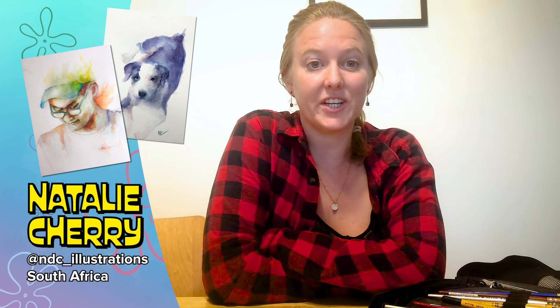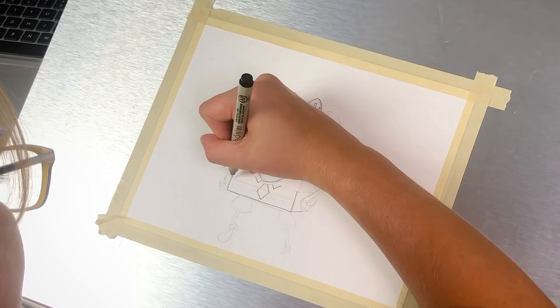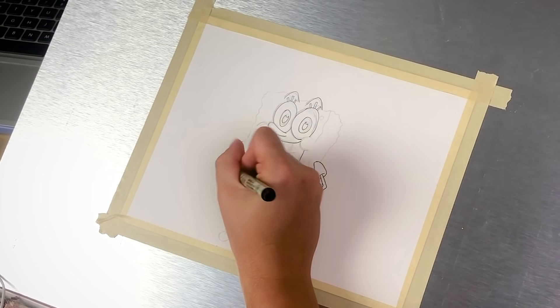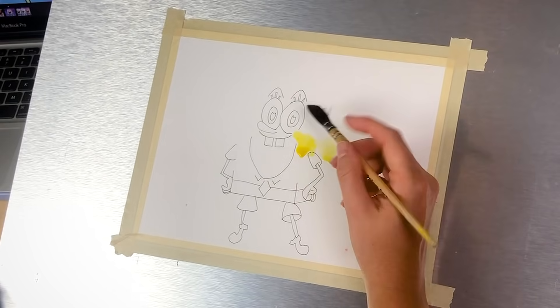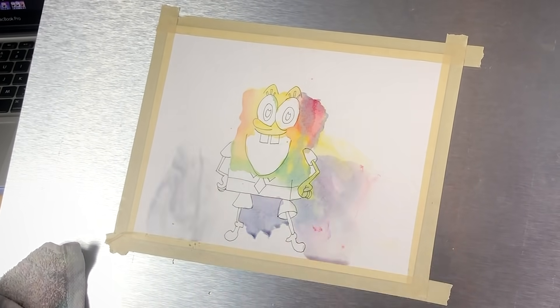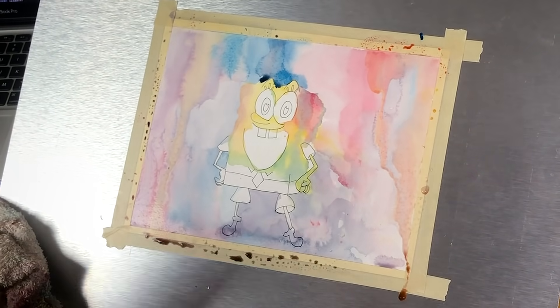Hi, my name is Natalie Cherry. I am a watercolor and sketch artist from South Africa. I focus mainly on watercolors right now with a little bit of line work. I chose a version of him where it looked like he was excited and moving because I am a dancer as well. I used a black micron pen to outline, and then I do a base layer. In this base layer, I like to add the shadow, the dark and the light.